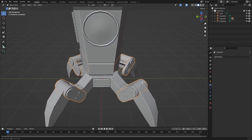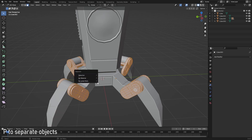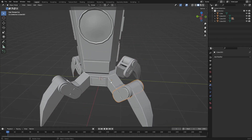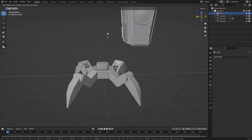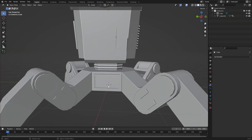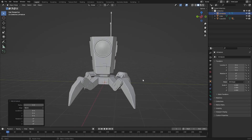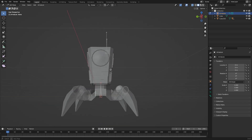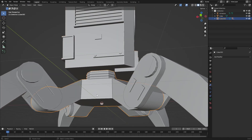First, we need to make sure everything is a separate object. Select everything, then separate by Loose Parts — everything that's loose becomes a new object. Make sure each part has its own origin point. Except for one we need to merge together. Now add in an Armature with a single bone, switch to Wireframe mode so we can see our bone.